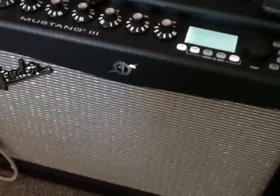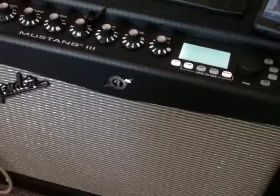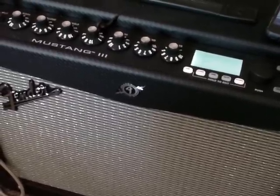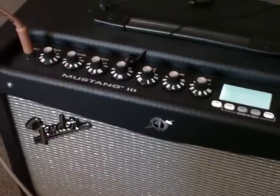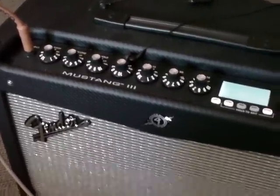Fender finally got something right. And I know everyone out there is going to say 'woo.' Their solid state amps, in my experience and my humble opinion, have been trash — never been worth owning, with the exception of a few. The Satellite extension amp, the VM wasn't bad. But other than that, they really haven't been worth owning.